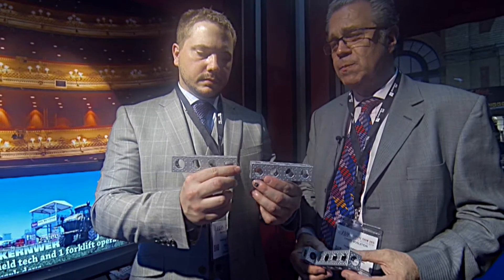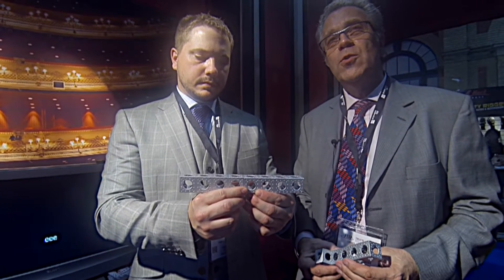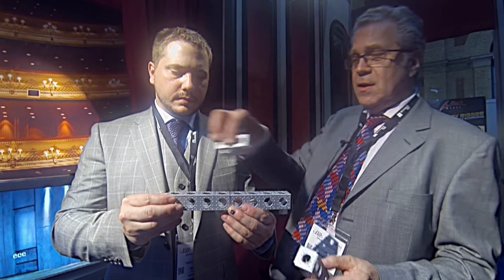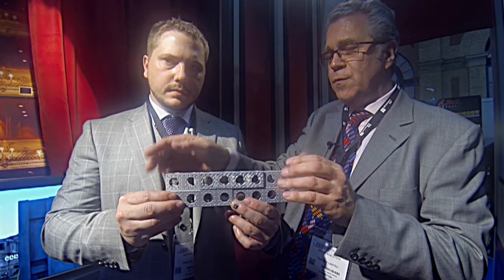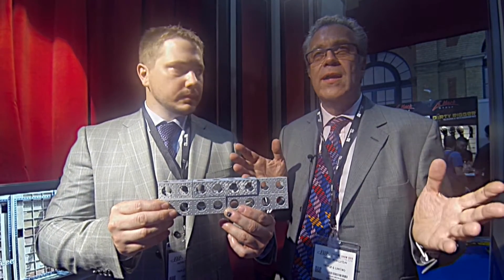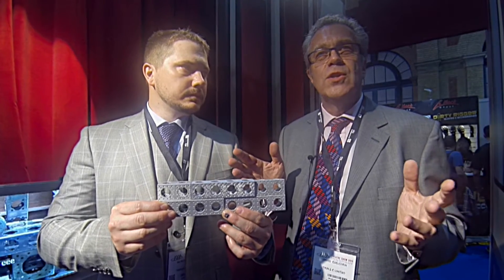So that's a simple section bolted together. But if you want to increase the load capacity by a factor of eight, you put another section of ModTrust above, bolt that together, and you now have an incredibly strong beam to support all kinds of ideas, structures, and weights.